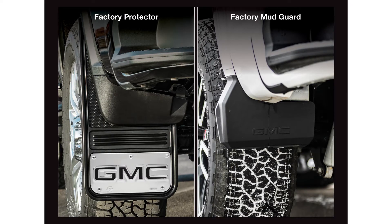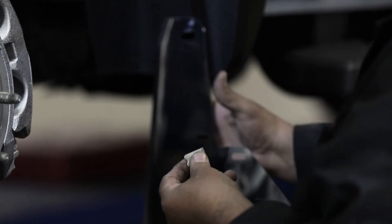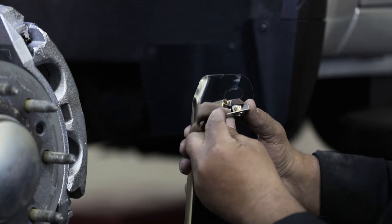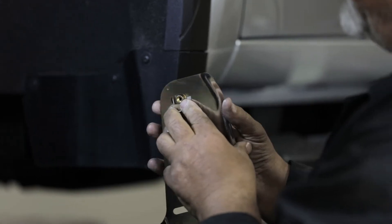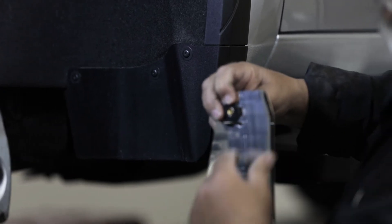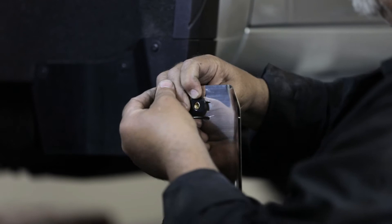With all that out of the way, let's get started. Take a supplied custom clip and position it onto the top hole of the flap. Ensure that the metal tab on the clip slides into the corresponding hole on the flap. Once the clip is in place, position a nylon washer onto the back of the clip, then loosely secure everything in place using a flat washer and cap screw.